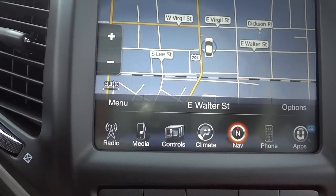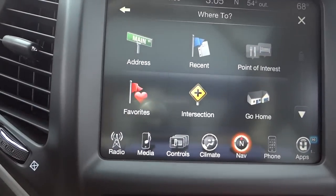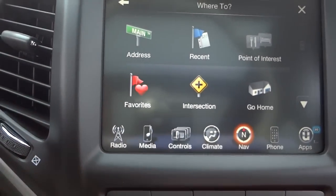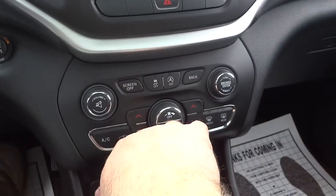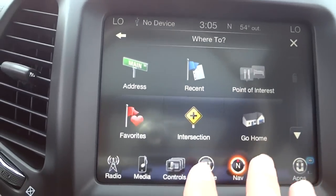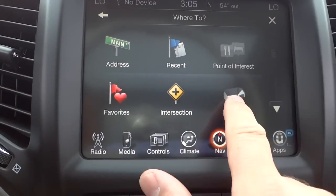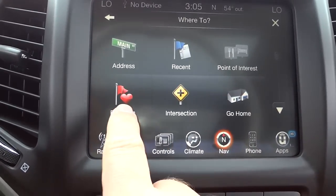The navigation lets you view a map or enter a specific address. You can set points of interest like gas stations and restaurants, save your home address, and manage favorites.